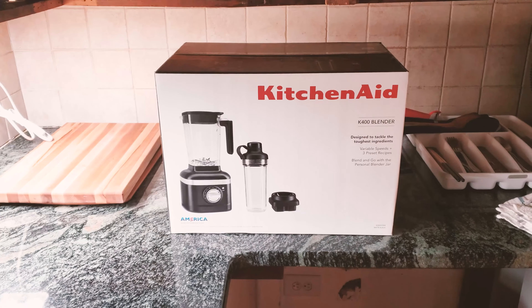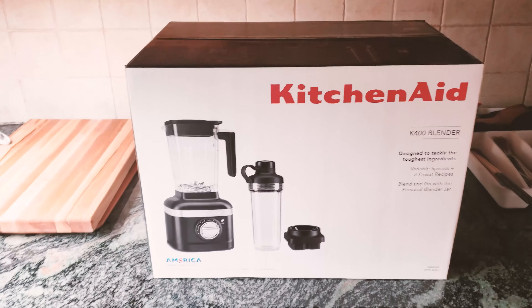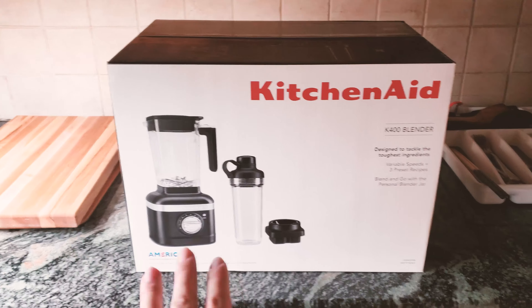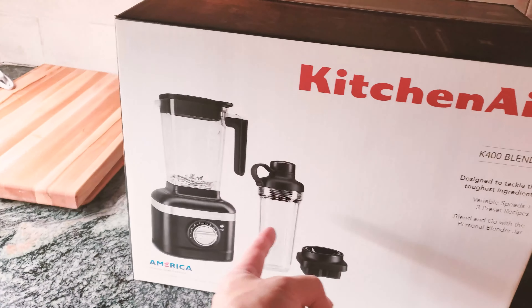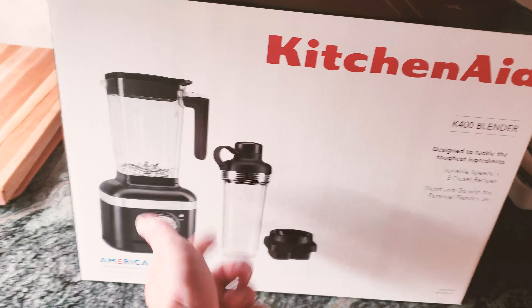What's up guys, what I got here is a KitchenAid K400 blender. This is a set kit from Costco — I bought it on sale for only $150, and it retails usually for $250, so a great value. On top of that, they also included an extra portable smaller personal size blending cup and portable cup that you can take with you if you go to work or other places. This whole kit if you buy it outside of Costco is most definitely gonna be over $200.